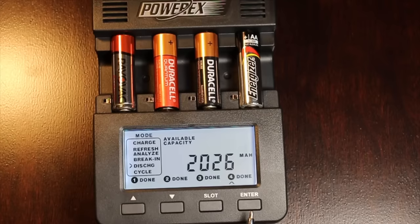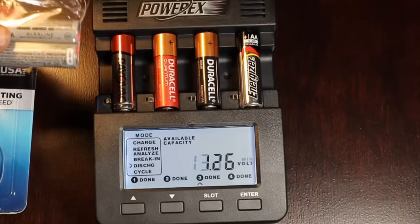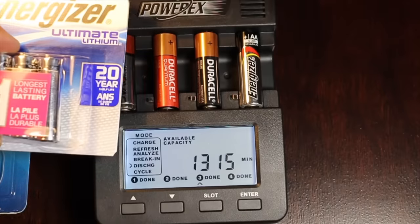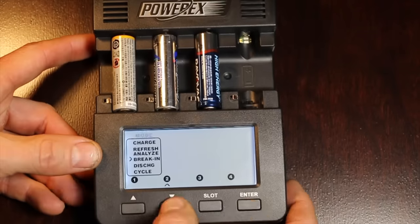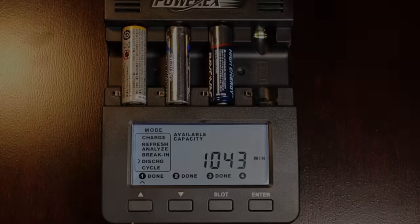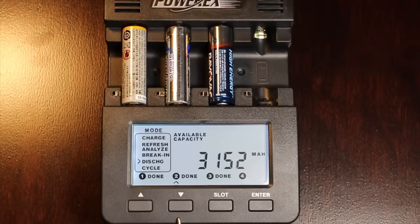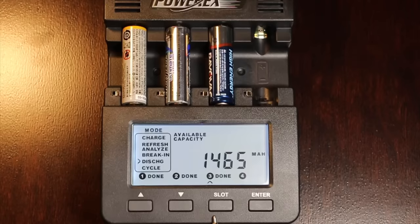Up next, we're going to repeat the test on Amazon Basics — I made a mistake on that test — and I'm also going to test the Energizer Lithium as well as the Rayovac. The Amazon Basics battery lasted 1,043 minutes, producing 1,593 milliamp-hours. As expected, the Energizer Lithium lasted twice as long as the competition — a total of 2,081 minutes producing 3,152 milliamp-hours. The Rayovac only lasted 958 minutes, producing 1,465 milliamp-hours — not even as good as the Amazon Basics.